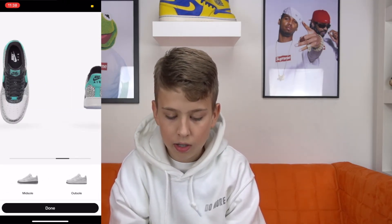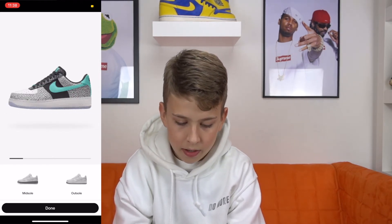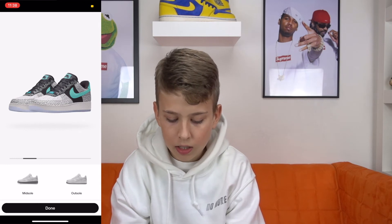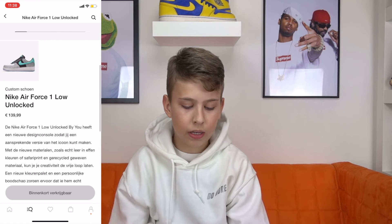When you like it, you can click on done. And then you are going to see it's set to release one of the upcoming days, and then you can select your size at the release date.